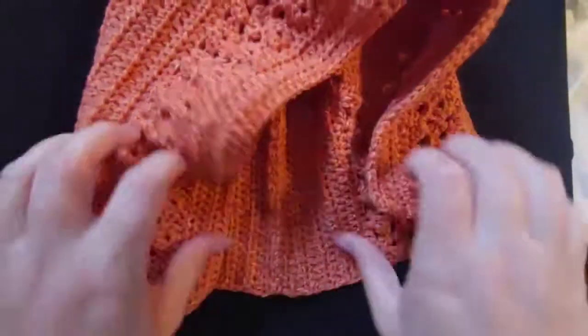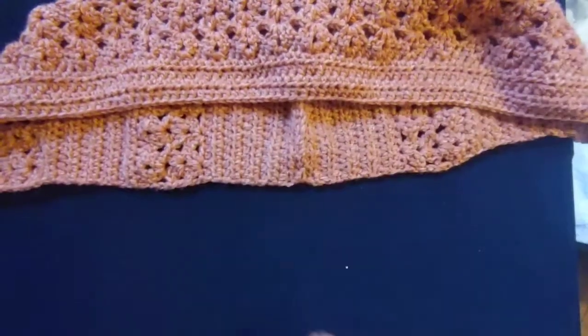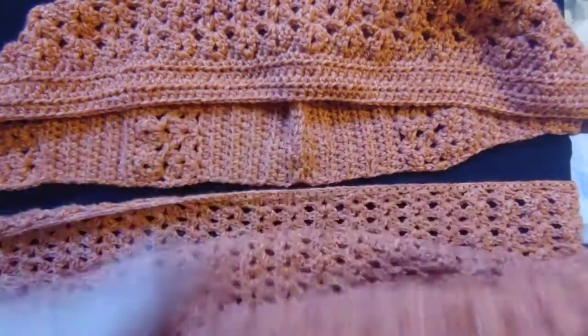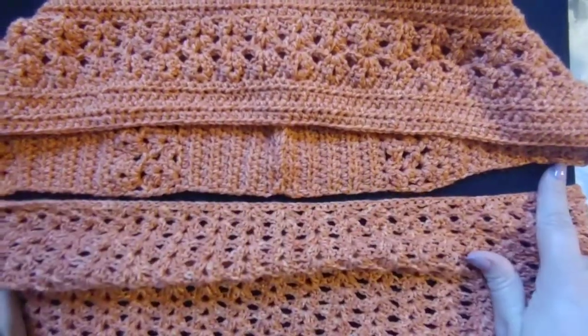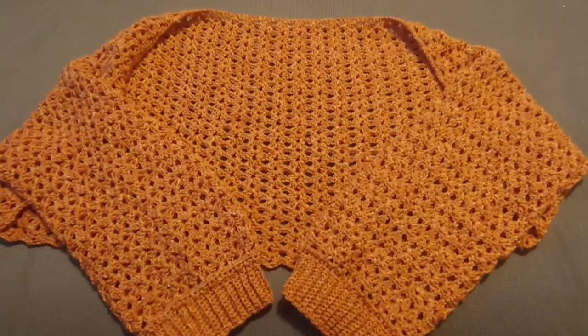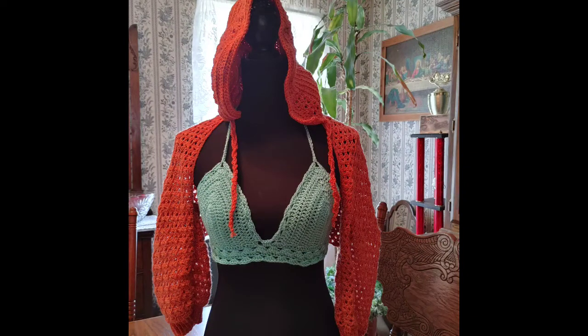The bottom part of the hood is where you're going to find the middle of the top of your shrug and attach it across there. Make sure you're at the top of the shrug — not the bottom — remember it's where you had your beginning chain so it's straight across, not the bumpy side. Make sure you're at the top of the shrug and the bottom of your hood, find the middle seam and the middle of your shrug, and sew the hood on. If you choose not to do the hood, your shrug will look great by itself — it looks really cute over anything.